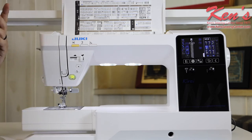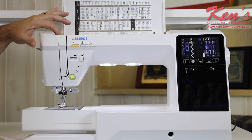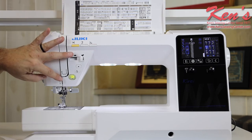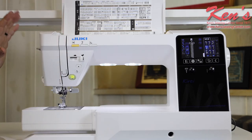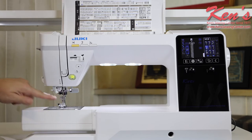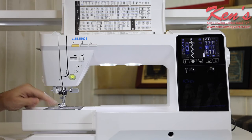This machine is super easy to thread. Like all Juki machines, everything is channeled all the way down to the needle, which makes it easy whether you've never owned a sewing machine before or you're an experienced sewer who just doesn't want the hassle of threading. They've taken all the hassle out for you. Once I get down to the needle, there's a built-in needle threader on the machine that will thread the needle for me every time, if I don't want to do it manually.